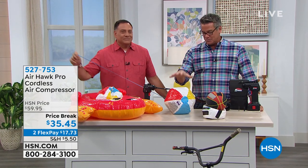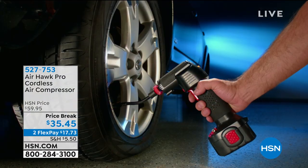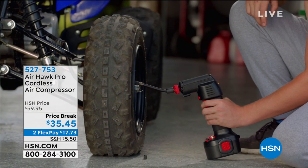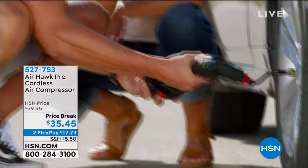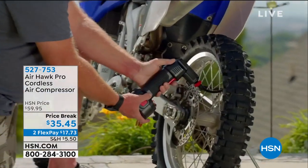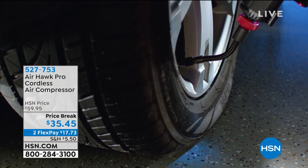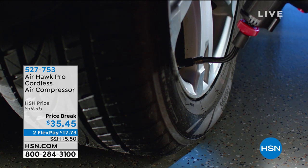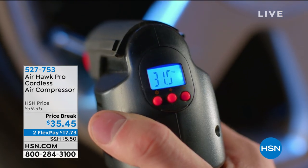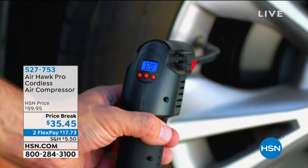Bottom line is, whatever holiday you're celebrating, if you need to blow up balloons, you can do beach balls, all your different sports balls, your car tires, SUV tires — it'll work on any tire. There are often tires we don't use all the time — like on a hand cart, or a wheelbarrow — and it's right when you're doing some work that you notice the tire's flat.